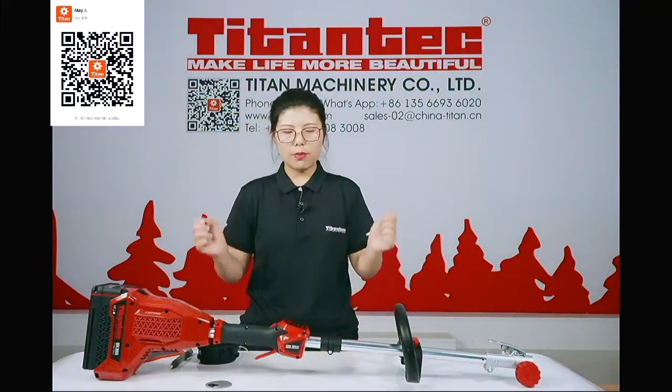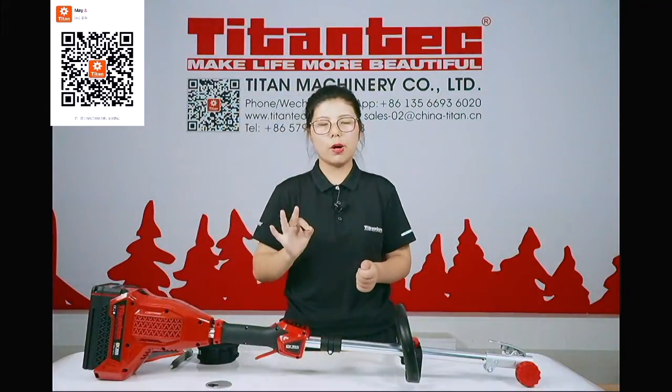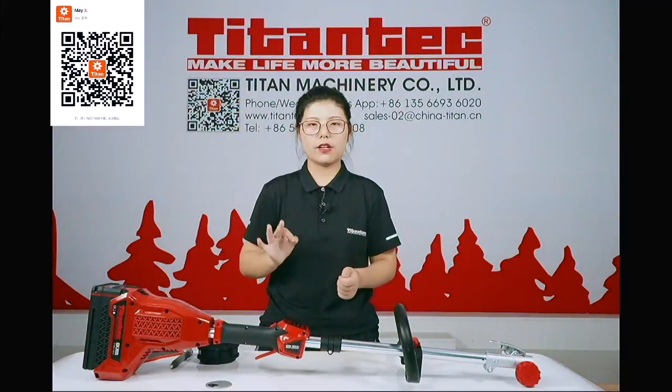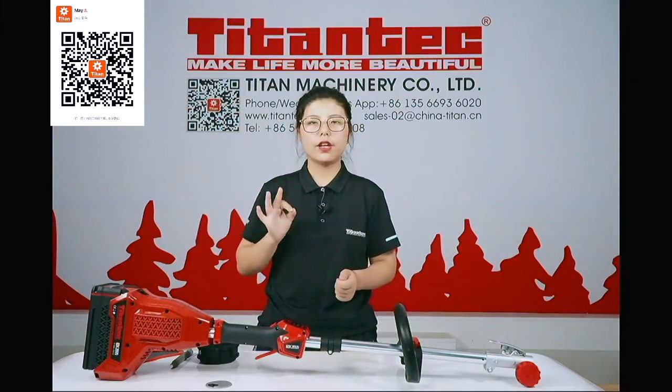So our brush cutter has three working modes: echo, full speed, and the intelligent TAT mode.